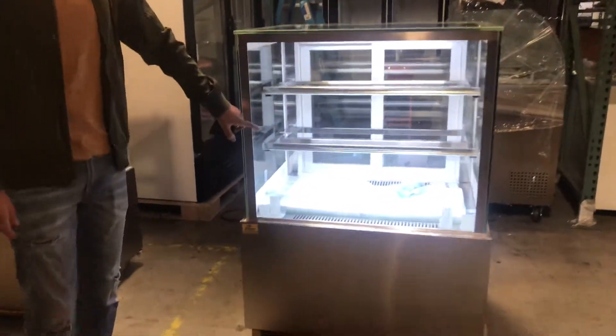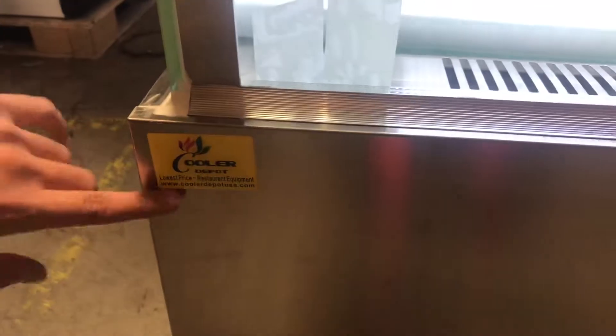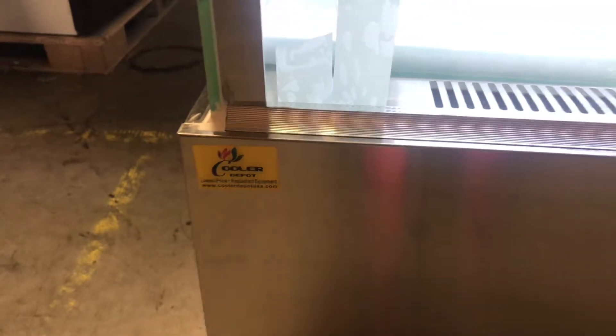They're also going to have a light inside. As you can see it lights up, gives it more display, more light, more visual. Now over here in the front you can take a look at the logo. The brand on the unit is going to be our own brand, Cooler Depot.